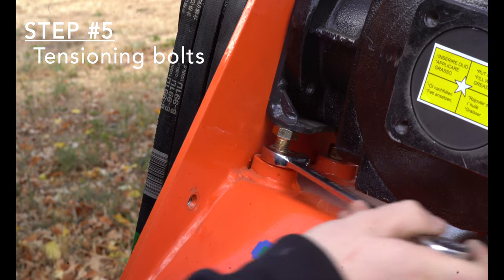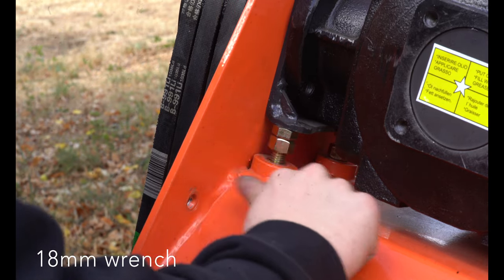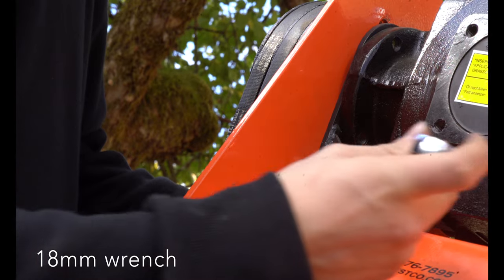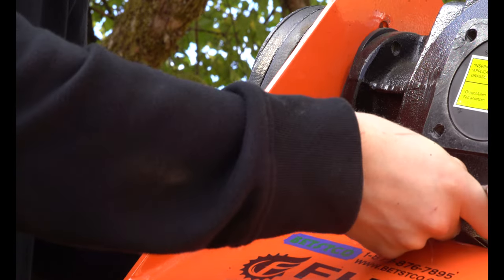Step 5: Tensioning bolts are located under the gearbox. First, raise the nut up to the head of the tensioner bolt. Then, tighten the head down to lower the gearbox. The loosened mounting bolts should allow the gearbox and pulley to lower, releasing tension. There is a tensioner bolt on each side of the gearbox.